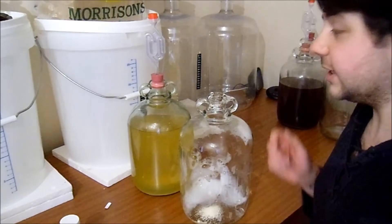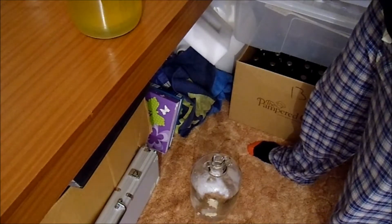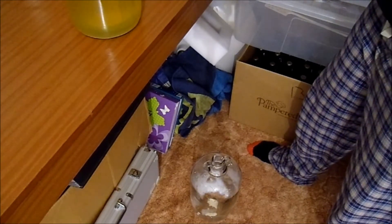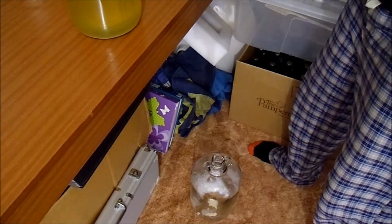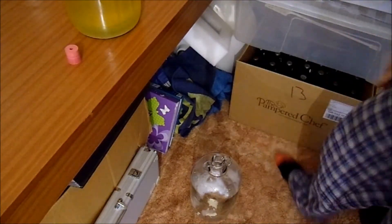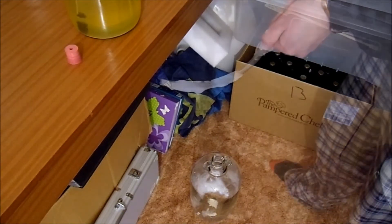Apologies for the mess but this new computer build has had this room sort of upside down with bits of cardboard and whatnot. I'm taking out the airlock to the pineapple wine - and that smells gorgeous. Leaving it in the demi-john sealed has not hindered it in any way, because everything's been sealed up so there's no harm that can come to it. Siphon hose goes in.